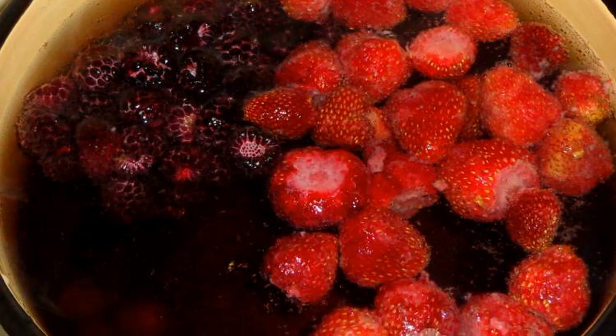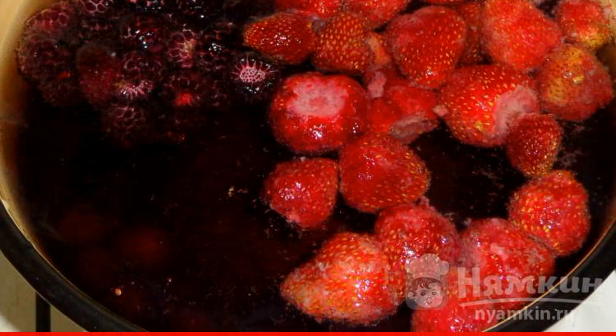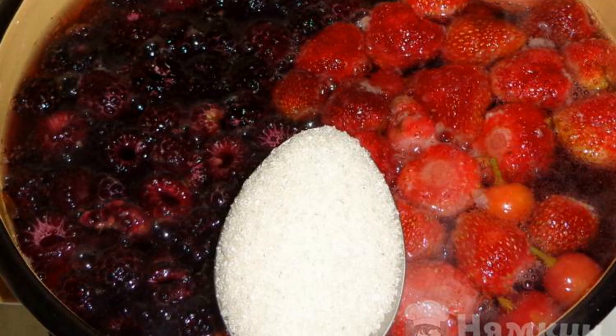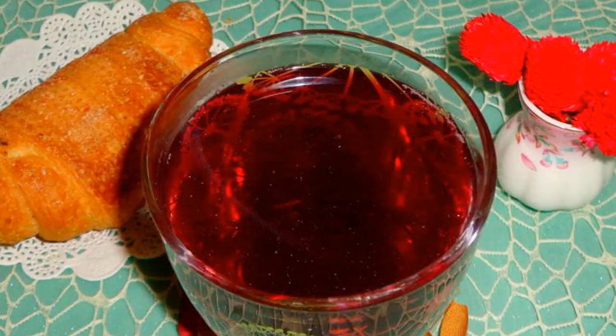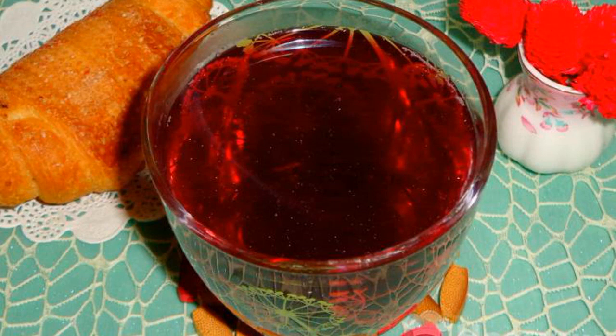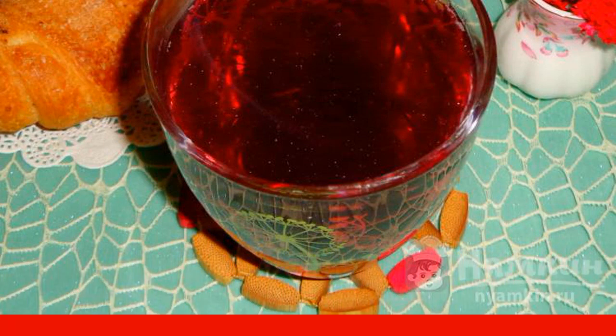Pour water into a saucepan. Pour out all the prepared berries. Bring to a boil. Pour sugar. Cook over low heat for about 10 minutes. Insist under the lid. We serve sweet and fragrant compote to the table with fresh pastries. Enjoy your meal.